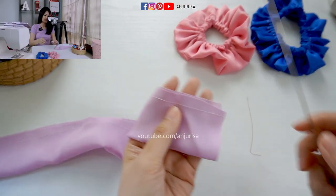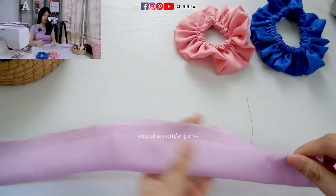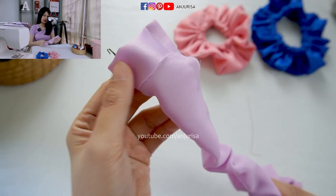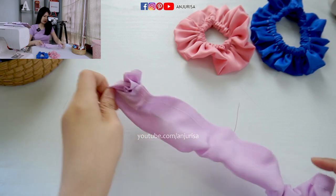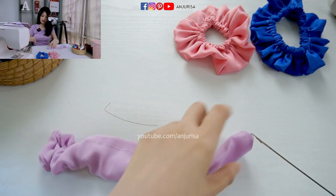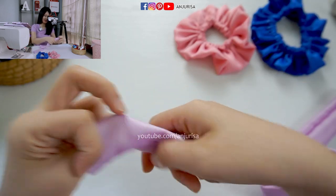After we sew the fabric, I will turn the fabric right side out using a loop turner. If you don't have a loop turner, you can use a safety pin. With the loop turner, just hook the fabric from here and then easily push it. Push the fabric, pull the fabric — you can see how easy it is to turn our fabric.